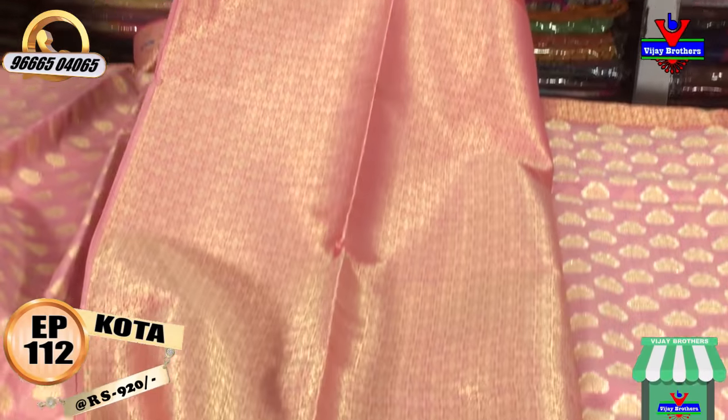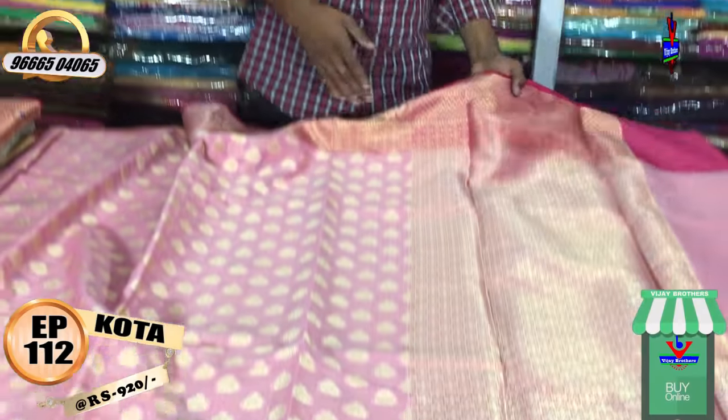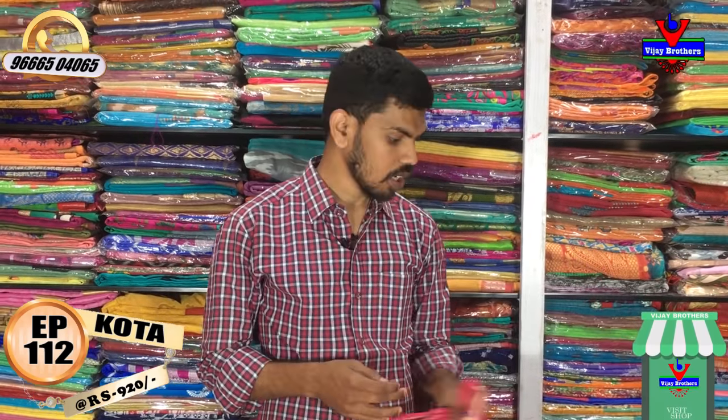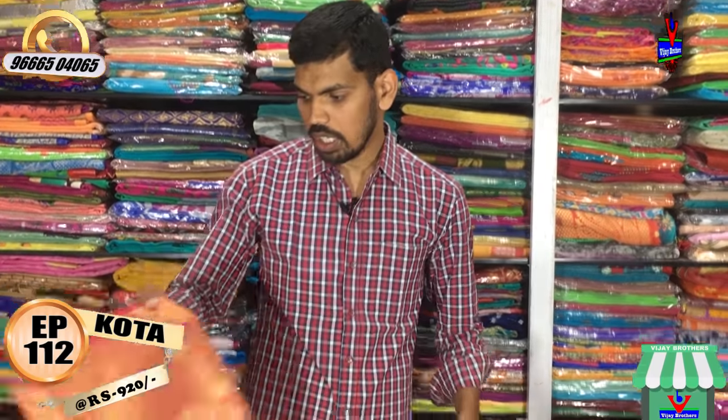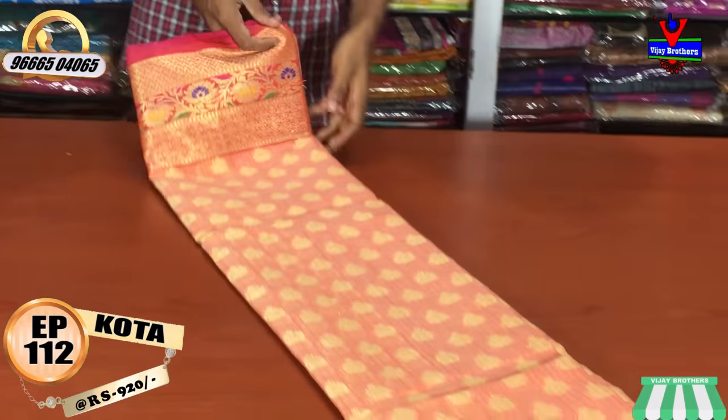I have a blouse with pink color combination. I will change the pattern blouse with a lot of pattern blouse for only 920 rupees. I have a lot of design with a dark pink color combination.